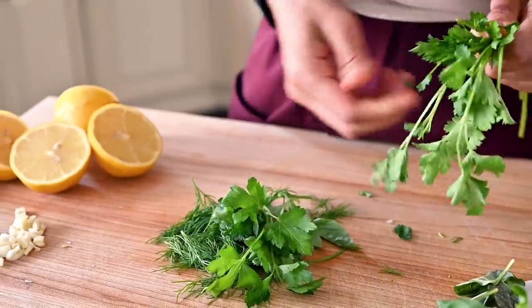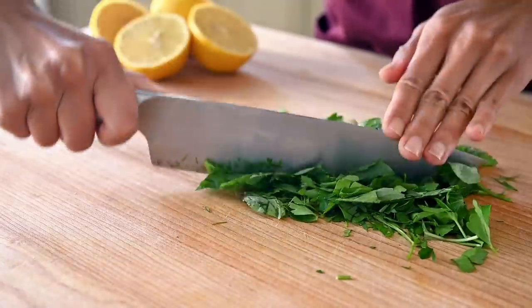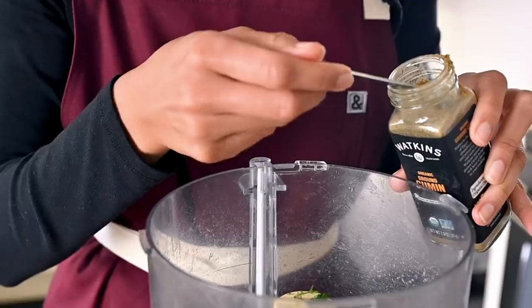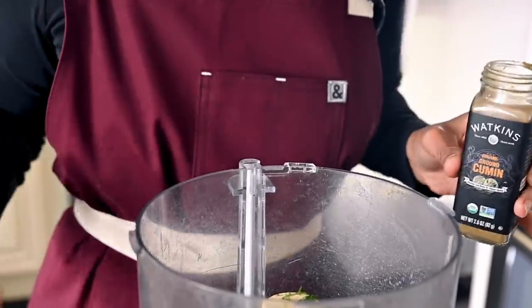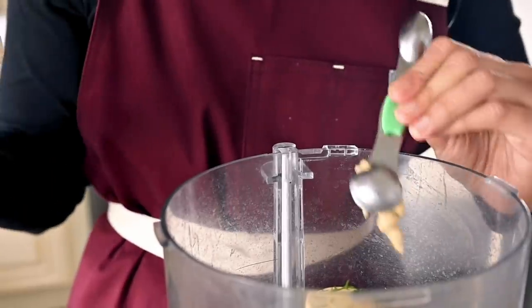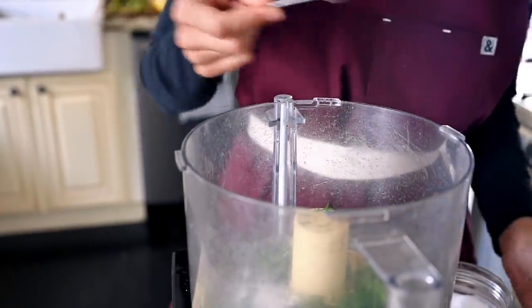I'm using basil, dill, and parsley today, roughly chopped up. If you don't have all three, that's totally fine — you can use just one or two of them. We're also going to add in a half teaspoon of ground cumin for some earthy, warm notes. A teaspoon and a half of Dijon mustard will give it a tangy, sharp bite. And then some kosher salt and black pepper to season.